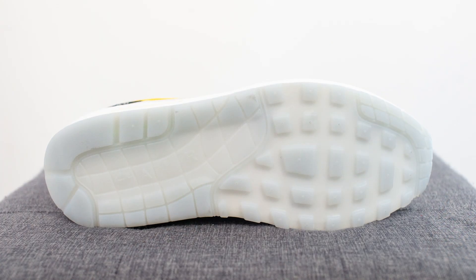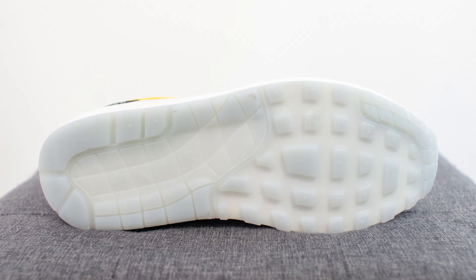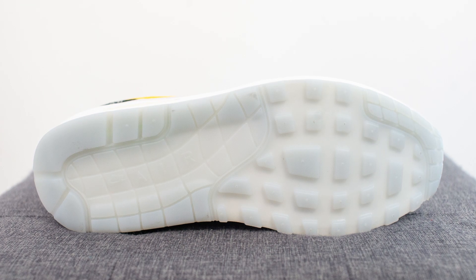Turning the shoe over to the bottom, we have your classic Air Max 1 outsole. In this case it's entirely done in a cloudy semi-translucent finish, but besides the actual material used, the look of the outsole is the same.